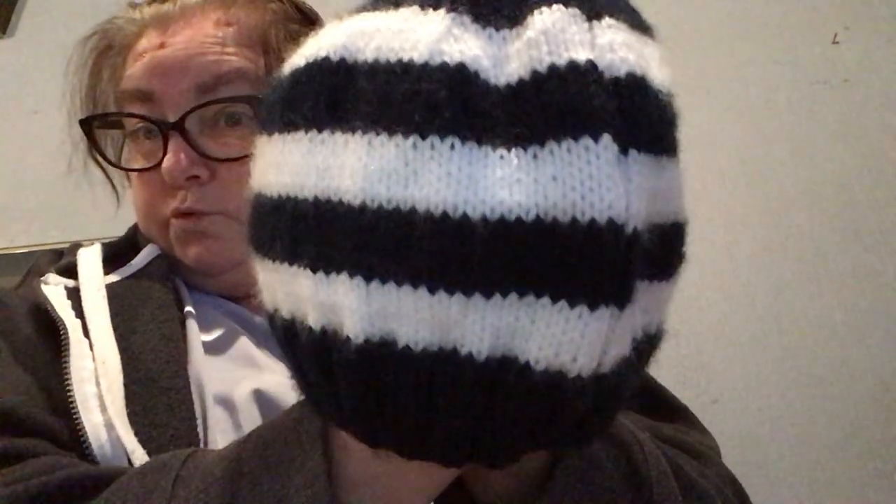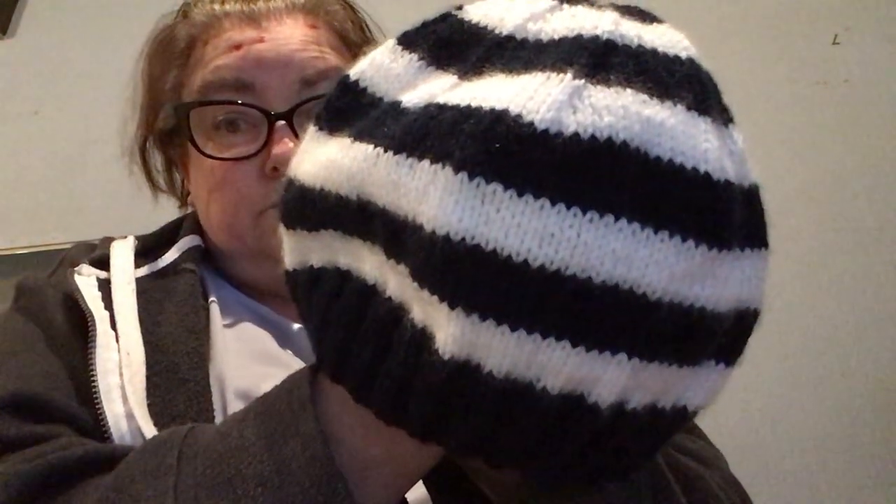I do that for 10 rows. And then from the white up here to the navy, I do 26 rows of knit and purl. You can do 30 if you want to, or you can do 36 — it's up to you, depending on how big you want the bit at the back.